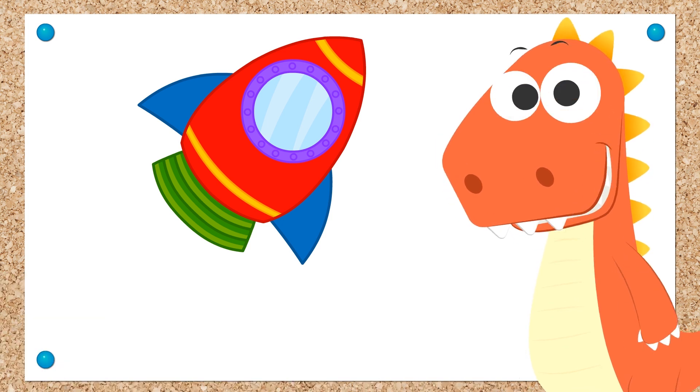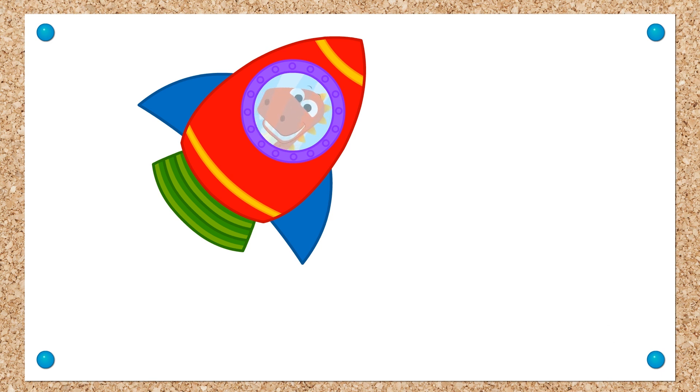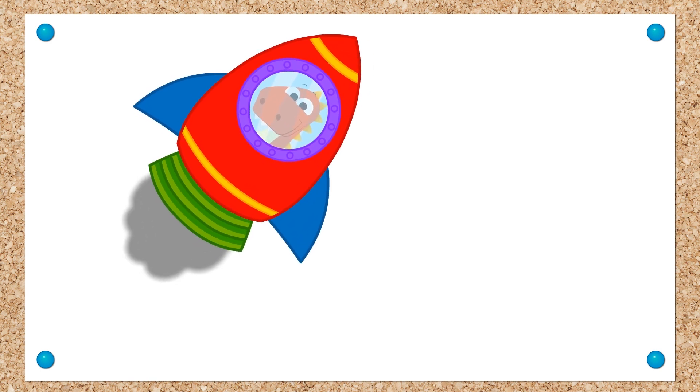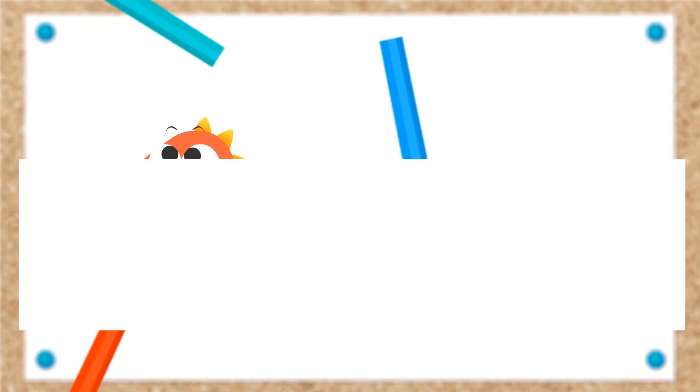Hey Eddie! Do you want to try out the rocket? Ha ha ha! Come on! Done! We did it! To infinity and beyond! And you guys, how will you color in your own rocket? Please let us know in the comments! We would love to know! See you on our next video! Bye!